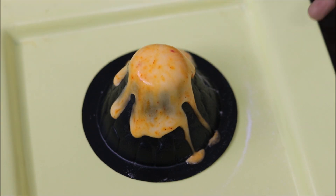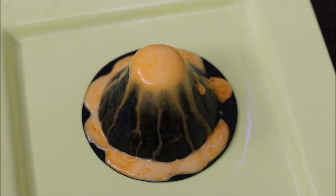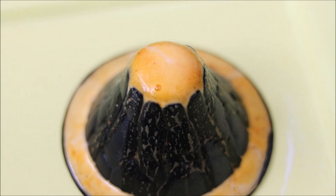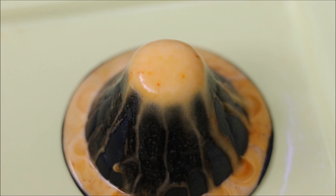Now, we will add some gases. This is lava! Wow! How did you feel like a volcano?